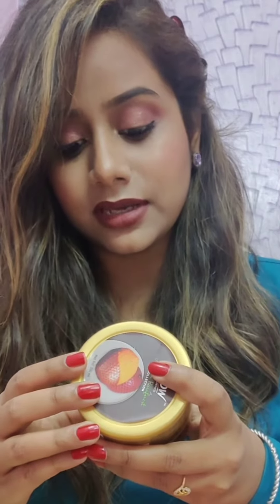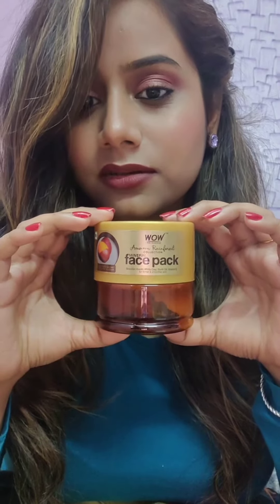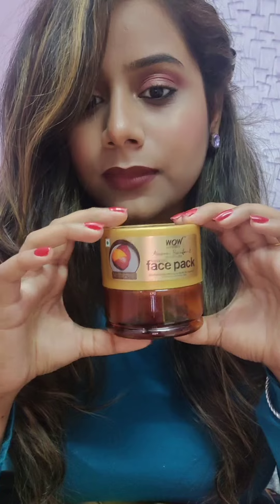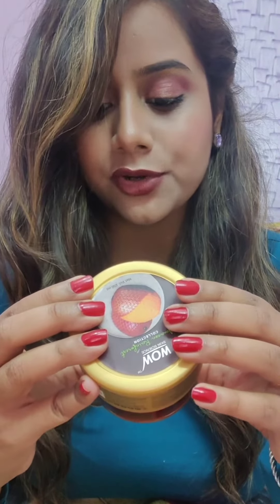It doesn't contain any parabens, silicones, mineral oil, or any color. The packaging looks like this, let me show you. It comes in a round plastic box and you will see all the details related to the product on the box only.